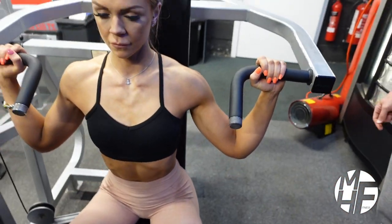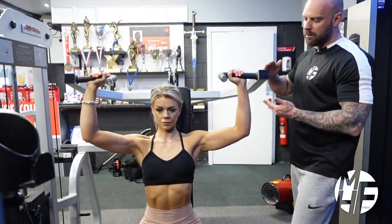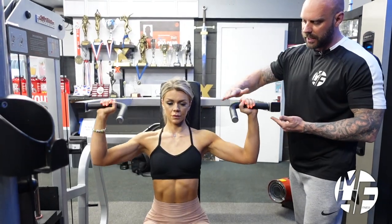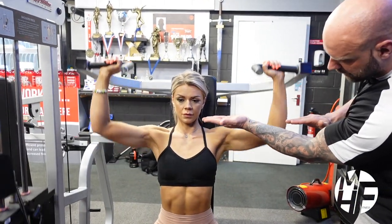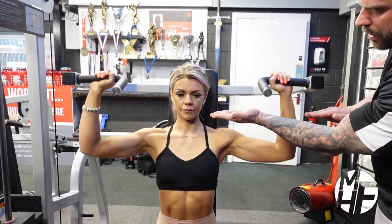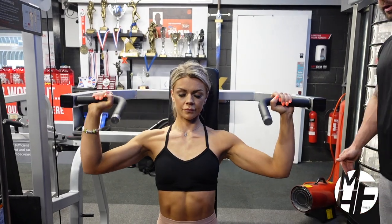She's going to sit back and drive that up to the sky, then take it down as if that bar goes in line with the nose. Look as her hands come down — she's coming to that position every single time, which keeps maximum contraction on the shoulders and avoids engaging the traps.